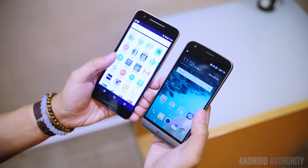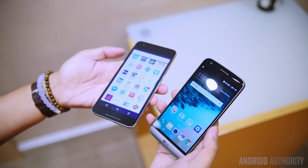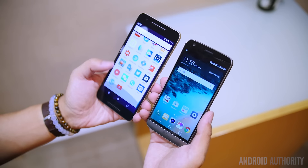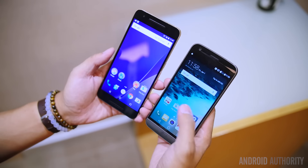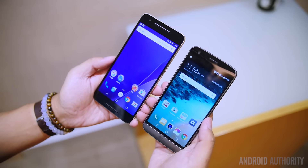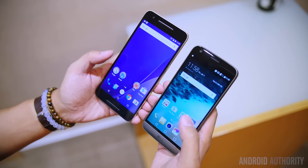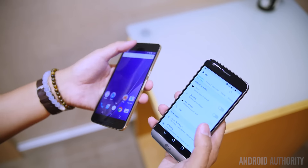Overall handling might be the thing that makes you go to the LG G5 because of its slightly smaller body compared to the Nexus 6P, partly because of the smaller display. Performance is where we're going to find the updates in the LG G5, because it comes with the Snapdragon 820 backed by the Adreno 530 and 4GB of RAM.